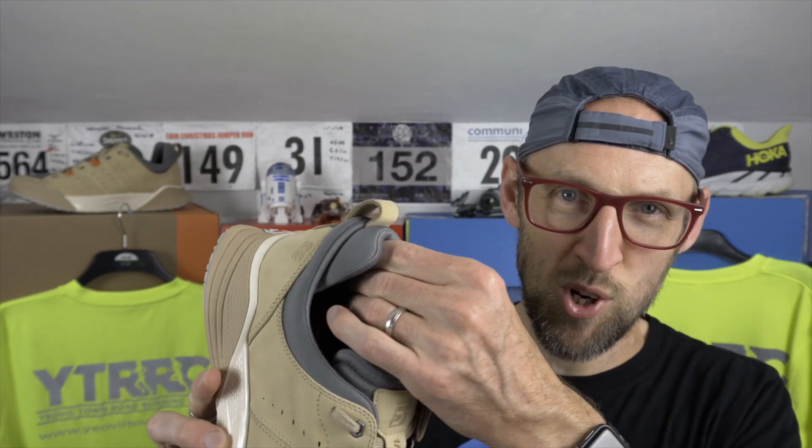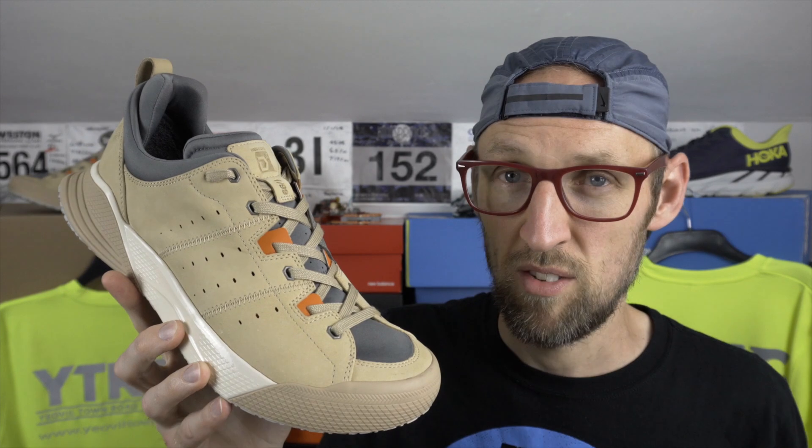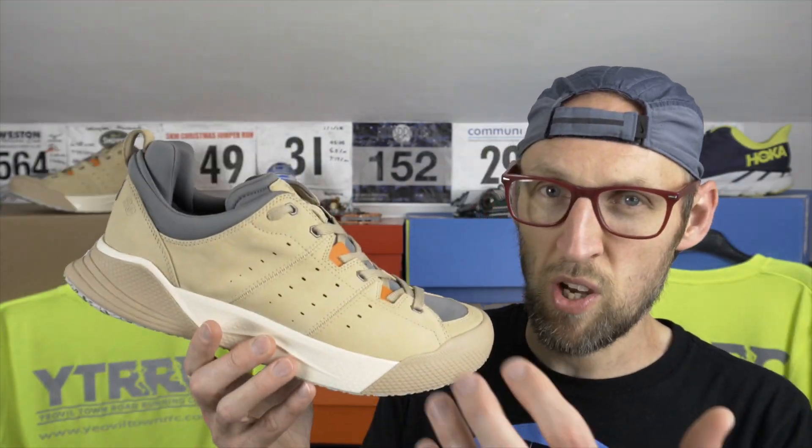I did feel the heel cushioning around the Achilles was a little too much for me — they could have withdrawn some of that without making a massive difference to comfort. One thing I found with the Xscape is the laces are just ridiculously long; they don't need to be anywhere near as long. They could have chopped off a few inches without affecting lockdown whatsoever — just felt like a lot of lace flapping around. Overall though, some quality materials in the upper and a really comfortable shoe on foot.